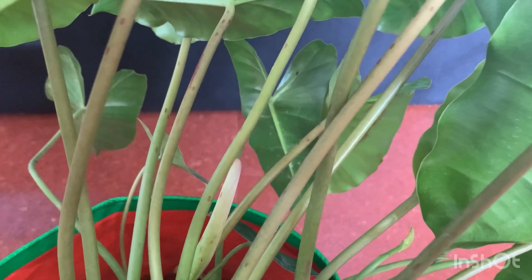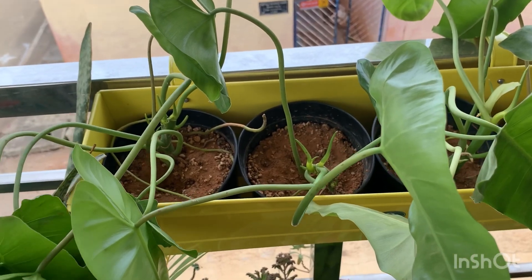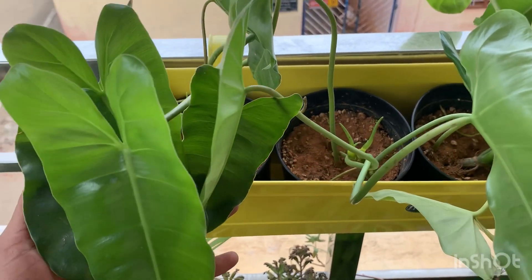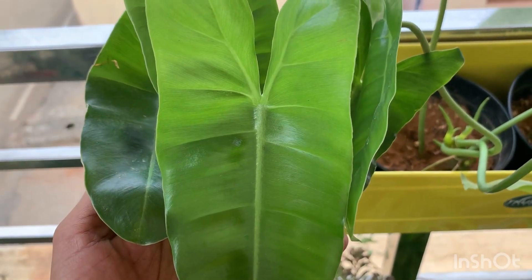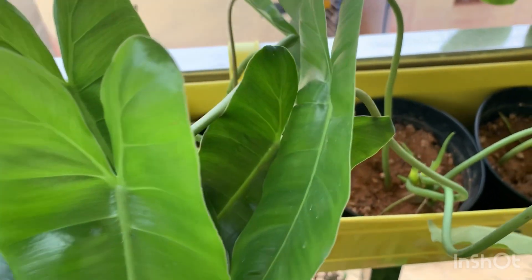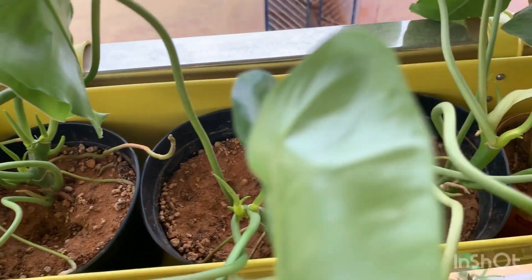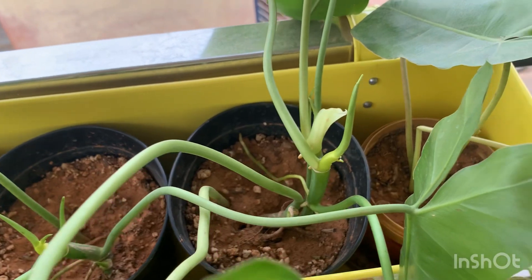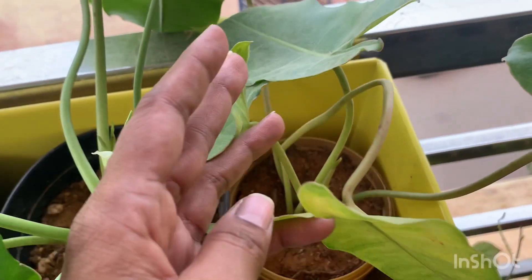I will show all my propagated plants. You can see this is my Burle Marx station — I have them in smaller pots and you can see how nice the foliage has come out. I'd also like to mention the railing planter I got from Trust Basket — they're really sturdy and accommodate four of my Burle Marx pots.